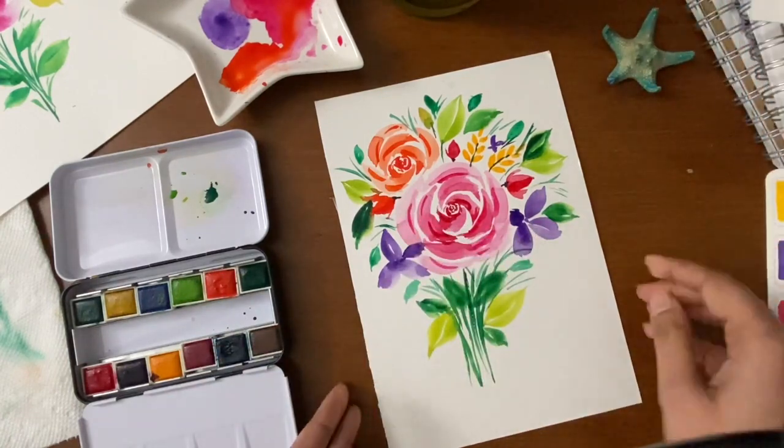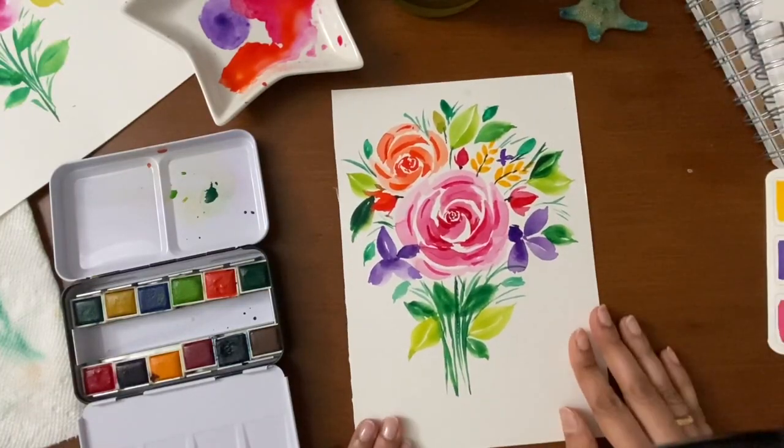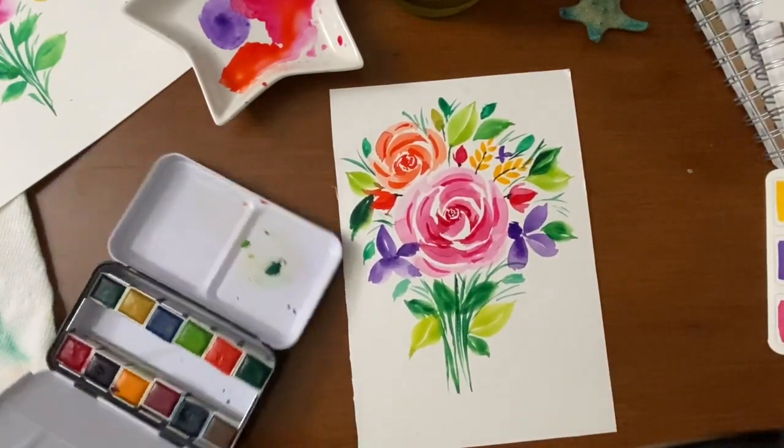We are done painting the florals, and I hope you all liked it. I really enjoyed painting these florals a lot. Thanks for watching.